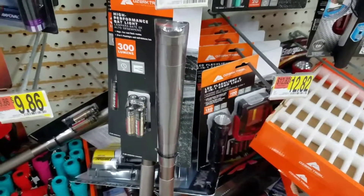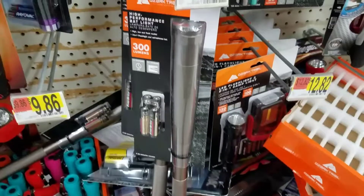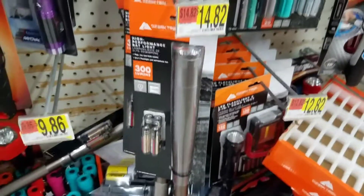Yeah, so I actually own one of these, and I recommend it to anybody who feels like 15 bucks for a decent flashlight is a good price. Take it easy.